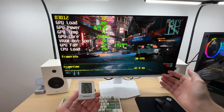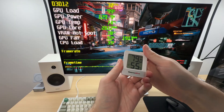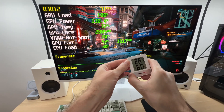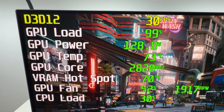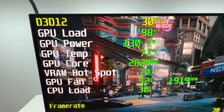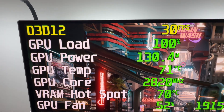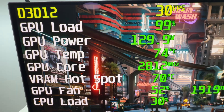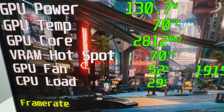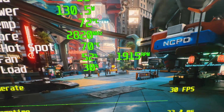Now let's take a look at how the MSI Shadow 2 X behaves under full load during gaming sessions in a room at 26 degrees Celsius — that's 79 Fahrenheit. The GPU draws up to 130 watts, normally sitting in the 110 to 130 watt range. The GPU temperature hovers at around 70 to 71 degrees Celsius, the core clock is boosting to 2820 MHz, VRAM hotspot is at 70 degrees, and the fan is spinning at 52% capacity — just above 1900 RPM.